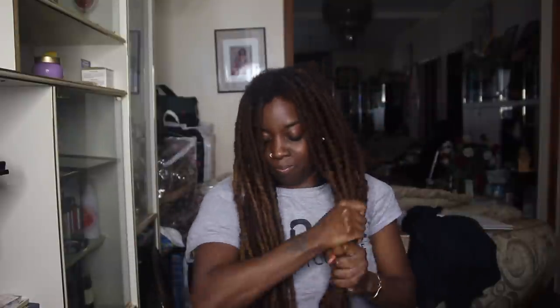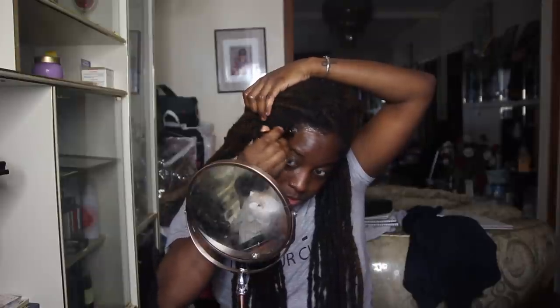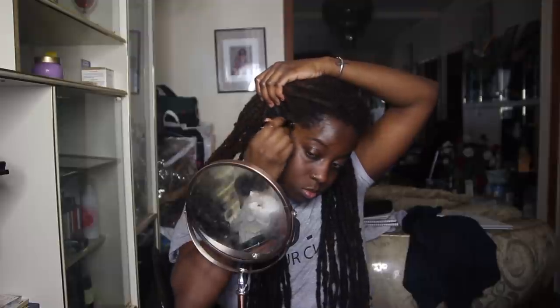Next on the chopping block is item number three that will also be launching on December 1st. If you have any issues with your edges — I tend to use this every day — I want to show you guys me using it now. Just massage it in, and that is it, folks!